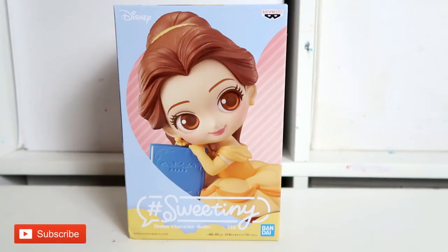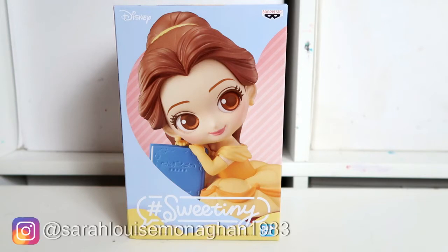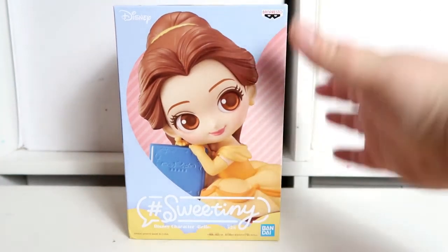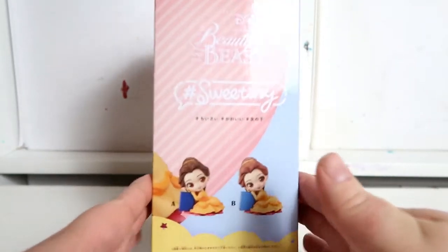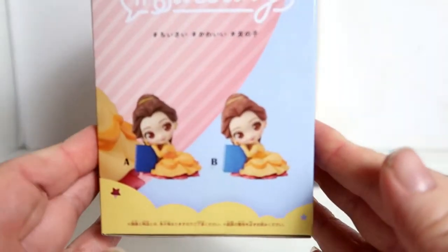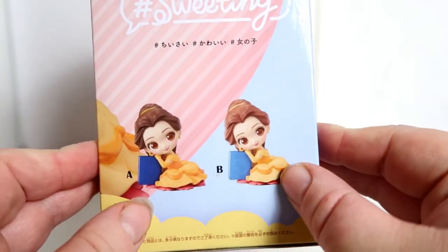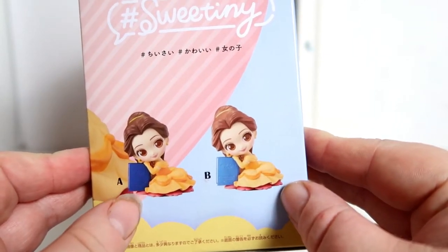Hi, welcome to my channel! Today I have a sweet tiny unboxing — I'm unboxing the Belle Sweetiny in the milky color version, also called version B. This is just a lighter color than version A, and if you look on the box it shows you both versions side by side.